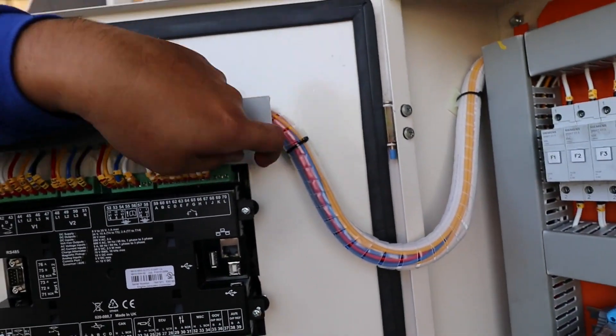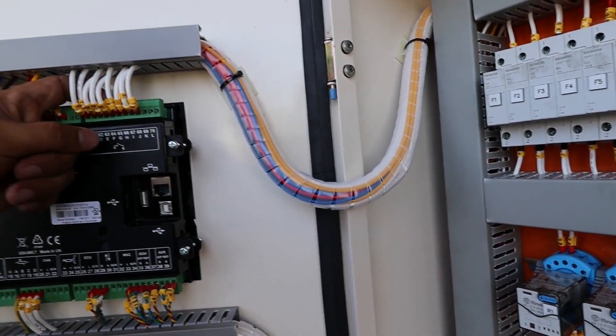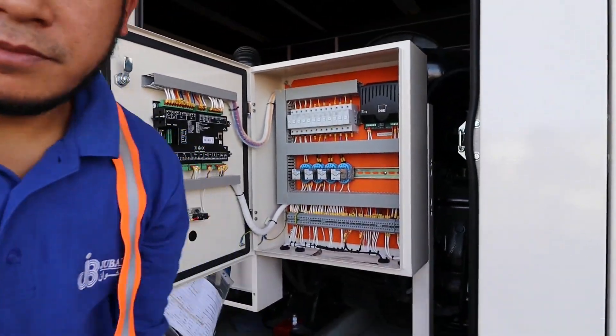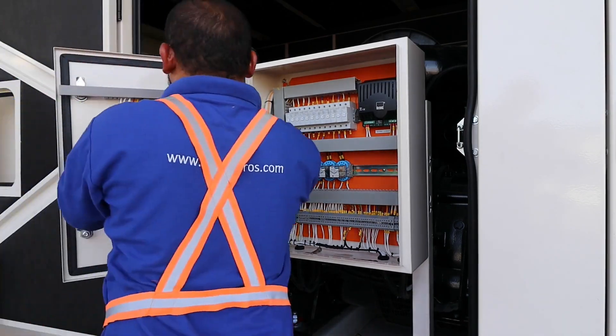At this point, this one is the 24V connection down here. I will check the 24V if it is correct. As you can see, this was a wrong connection, so I will fix it first. Now we are going to start the generator again. You can see the timer — there was a problem — but now we have fixed the connection. The connection was wrong; now we have connected it correctly. We will start again to check if it is working.